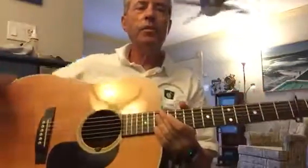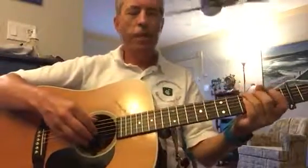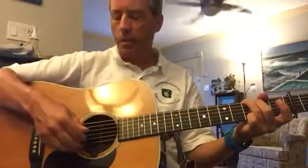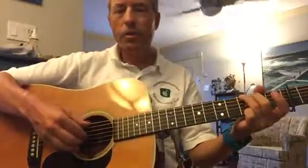We are doing Eva Cassidy's version of Fields of Gold. We've got our finger pick: thumb, index, ring, and middle pluck, and then back to index on the third.